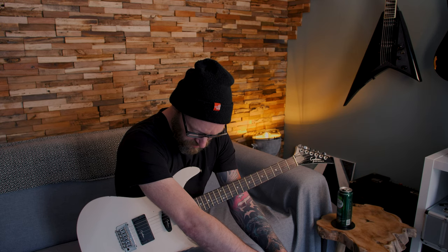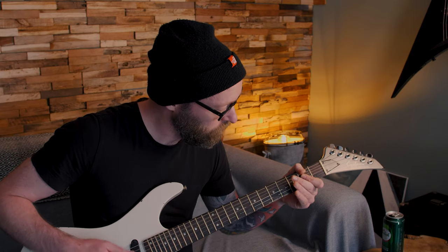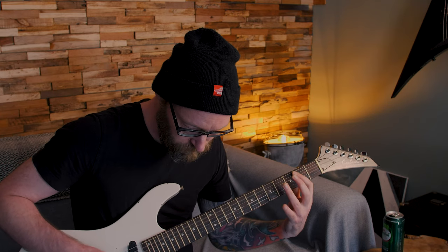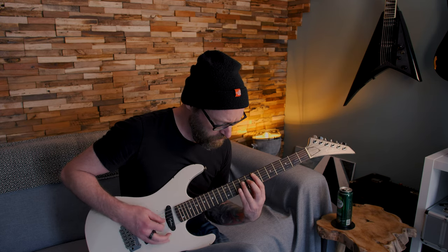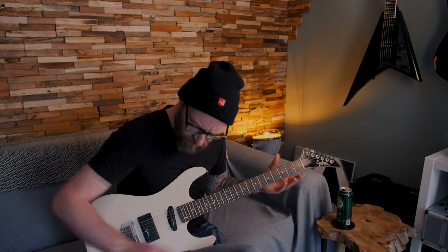I did my first gigs on this guitar — I was playing in this music school band thing with some kids my age. The very first song I learned to play in the band was 'You Really Got Me' by The Kinks, and things like 'Born to Be Wild' by Steppenwolf. I did my first couple of gigs with this one. Good memories!